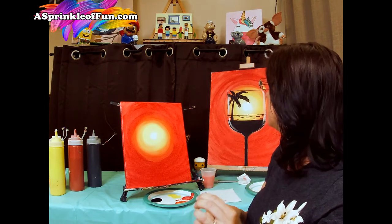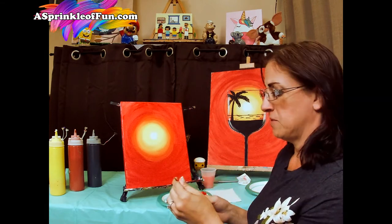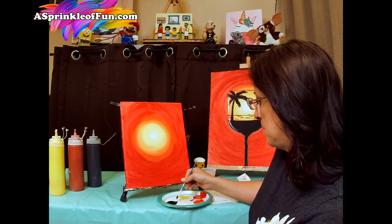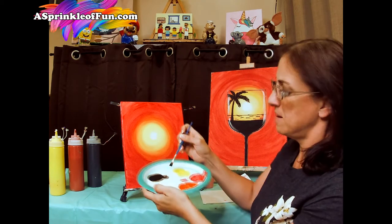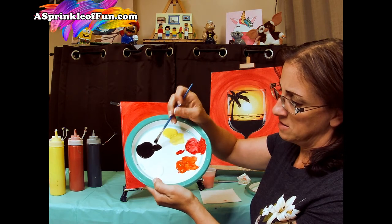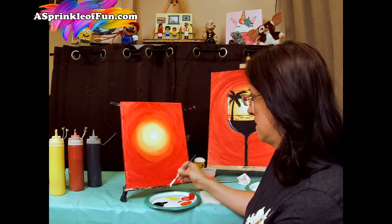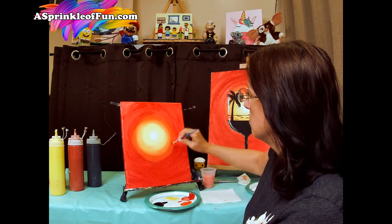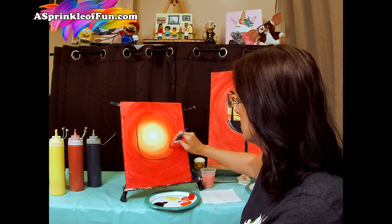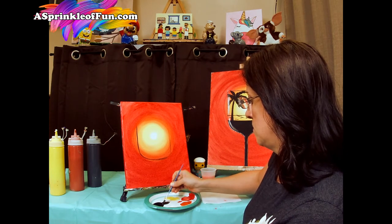All right, so we are ready for part two, which is going to be the wine glass and the palm tree. For this part we're going to use our small brush, which is a flat square brush. Squeeze it together, make sure it's nice and flat. We're going to take black — as I'm taking the black, I'm not just scooping it up or digging in there, I'm pressing down each side. This is going to keep the brush flat so we can get a nice thin line for the wine glass. For the wine glass, we're going to make a U right around our sunset. Once we have that U, we can make that line a little more solid.